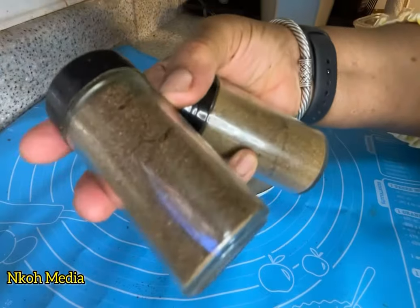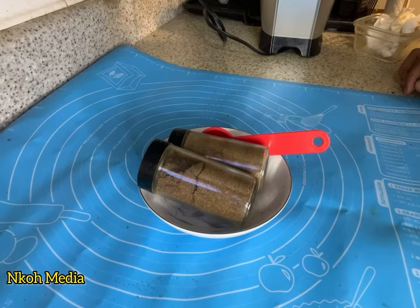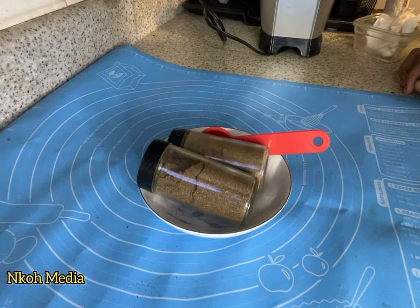All you need is about one teaspoon or two depending on the quantity of your soup. You can add it to other dishes — stews, sauces, other types of soups. Yes, go ahead and enjoy this spectacular recipe. Thanks for watching.